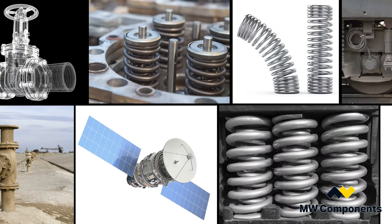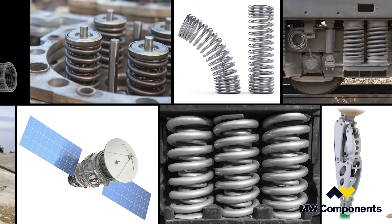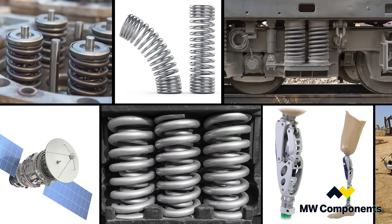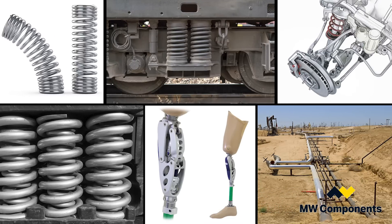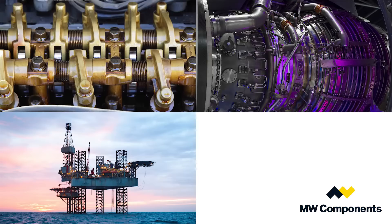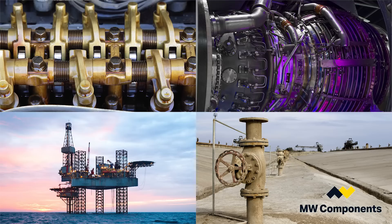Materials are important because we want to make sure that whatever environment the spring is working in, we are using the appropriate material. If there are acids or high temperatures, there are specific materials you want to use in those applications so that the spring will hold up to the life of the unit.